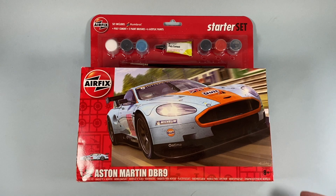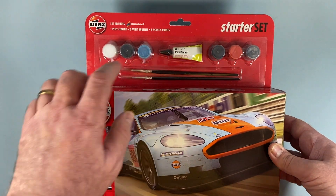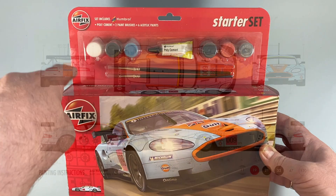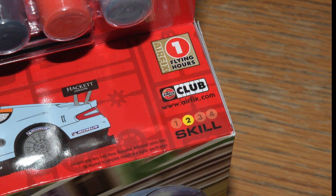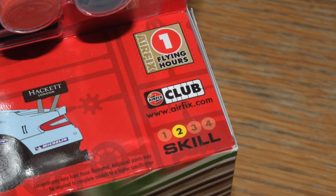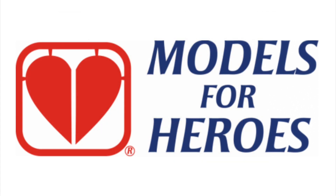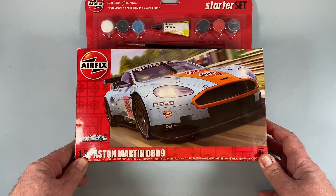The box is designed for retail use rather than online use, hence the back card with the hole for the hanger. On the back of the box is the decal layout diagram — plenty to do there. The kit comes with a token for one flying hour; you can collect these as a member of the Airfix Club towards a free kit in the future, or you can donate them to Models for Heroes — a link to this excellent charity is in the information box below.